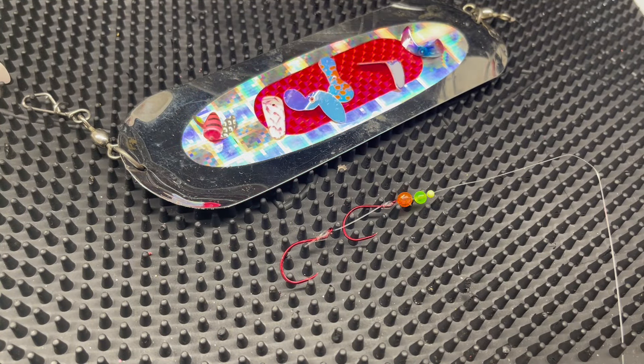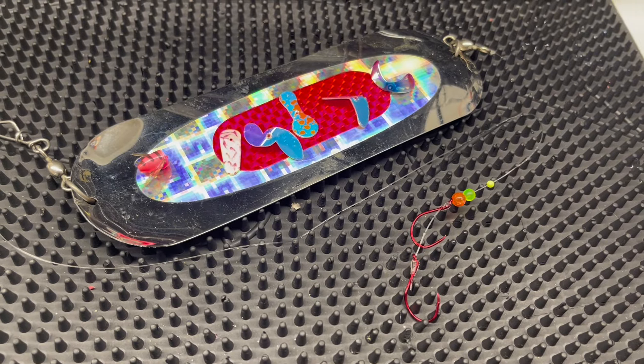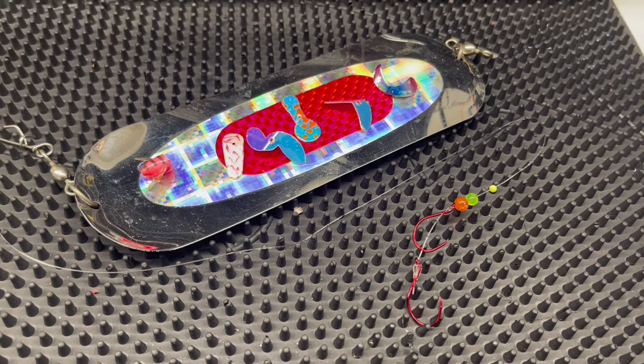We're going to show you exactly how these look in the water. I've turned the tank down as low as it'll go to get the most realistic trolling speeds. I can already tell you I've noticed a few different things with these blade designs that will help you understand how they fish — and some are really versatile for adding other things as well.